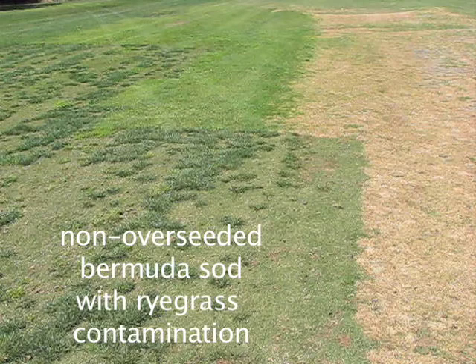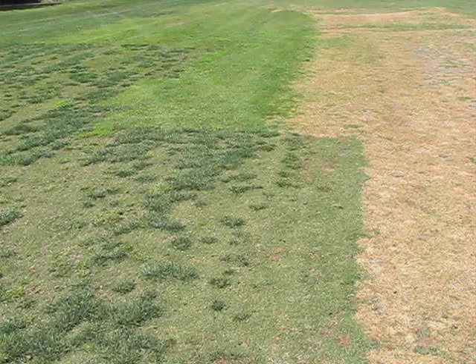That clumpy ryegrass was actually brought in on the Bermuda sod that was not supposed to be overseeded, but there was a little bit of contamination from the ryegrass in the Bermuda grass sod.